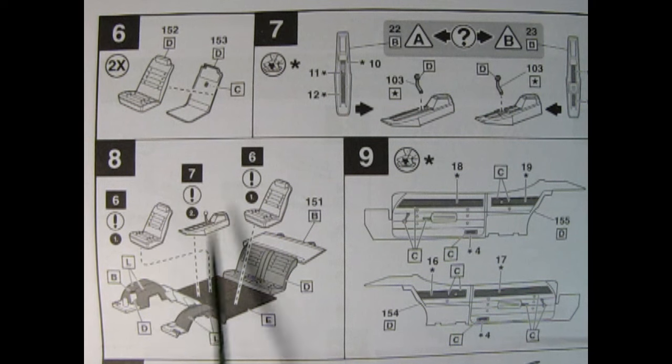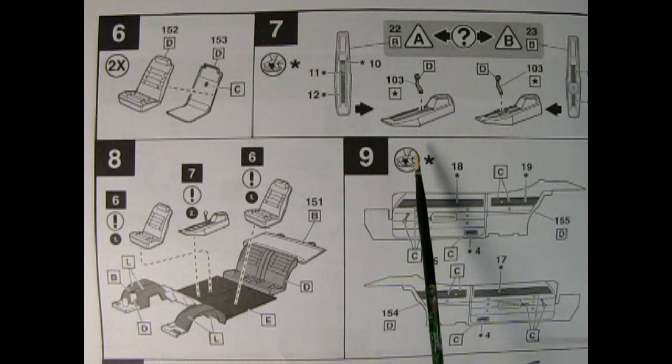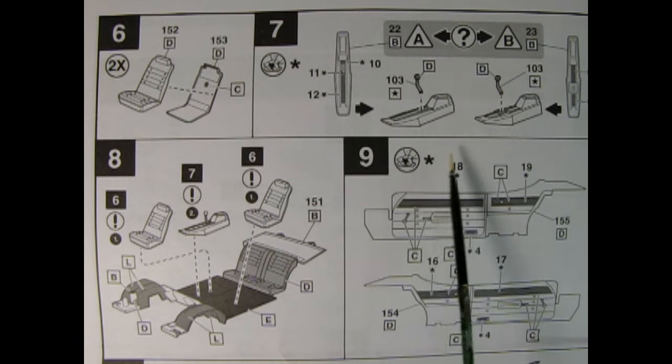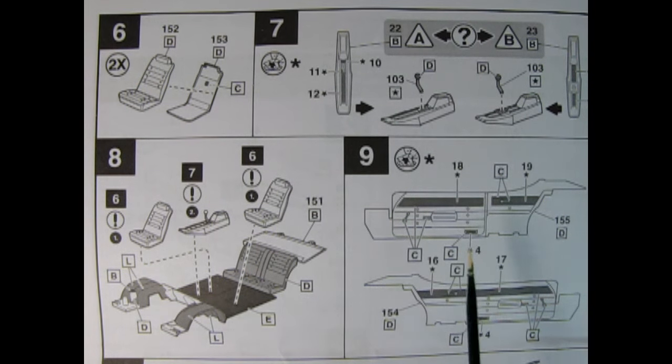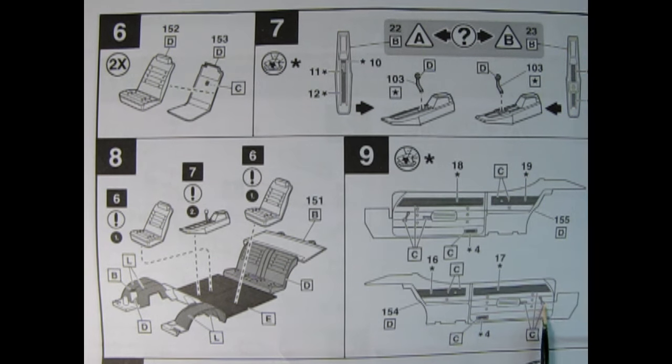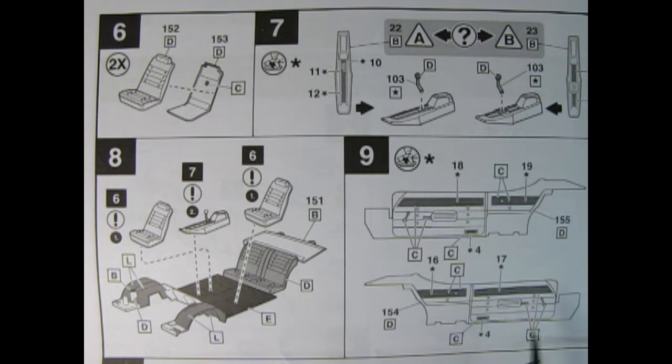Getting into panel eight, you've got your optional center console which will glue into the center on the transmission tunnel hump. We've got our inner fenders molded in with the floor pan and the rear bench seat, as well as the package shelf up above. Then our bucket seats will glue into place between the center console. There are a lot of decals going on in these diagrams. In panel nine we have both left and right hand side interior panels showing decal placements, which would be the wood grain.